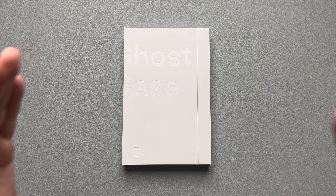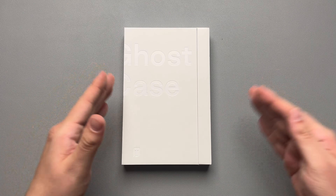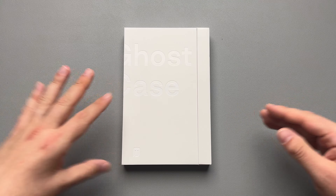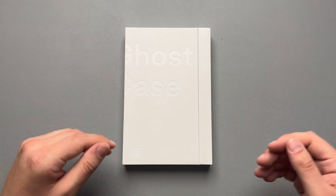Today we're going to be taking a look at the dbrand ghost case for the iPhone 15 Pro Max. This case is probably the most hyped up case I have ever seen before — for any iPhone, any phone, any case. Everybody's always been asking when's the ghost coming, when is it shipping, so many questions about the dbrand ghost. Well, there it is. Let's take a look.